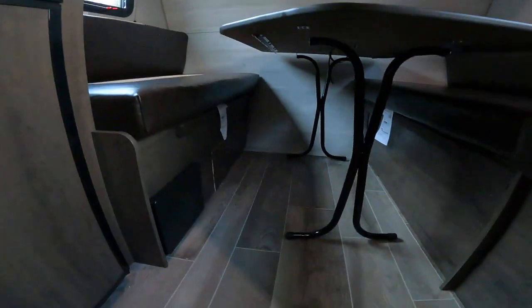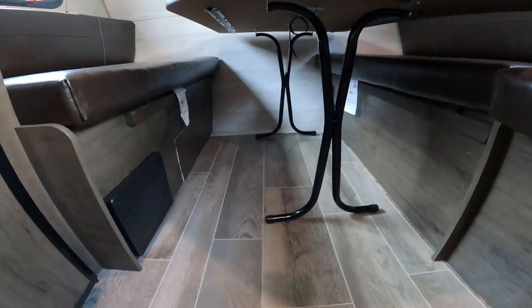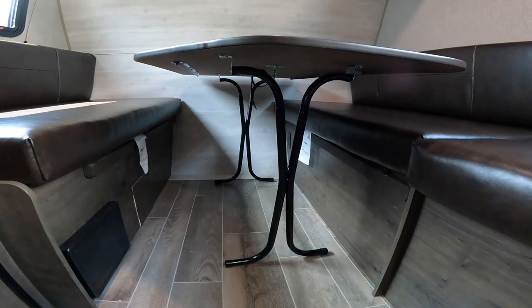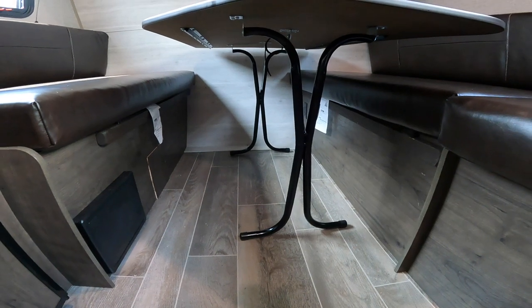This dining room table is a little bit of a different setup in that you can remove the table completely. You can use it outside, you can use it inside, or you can fold it up and just get it out of the way altogether.